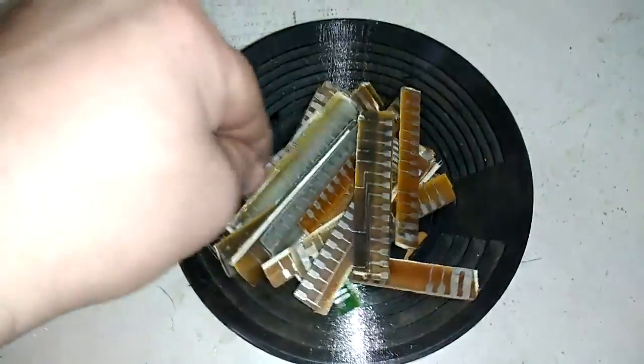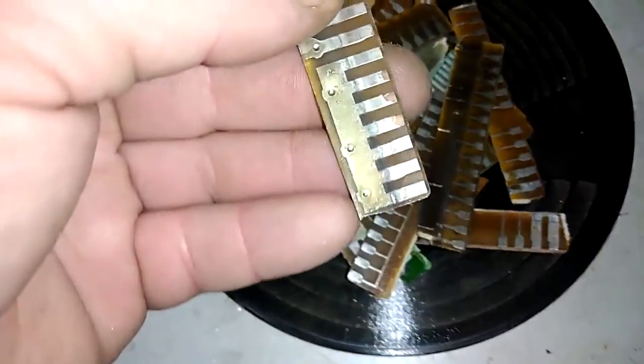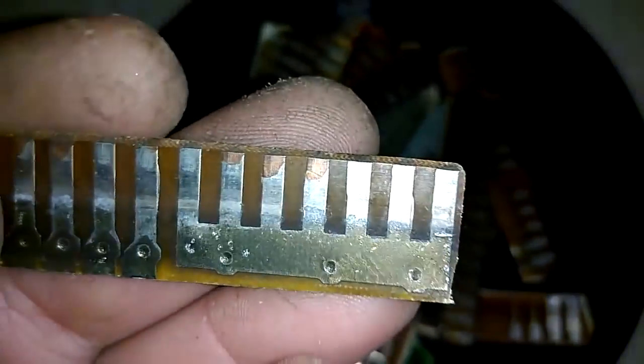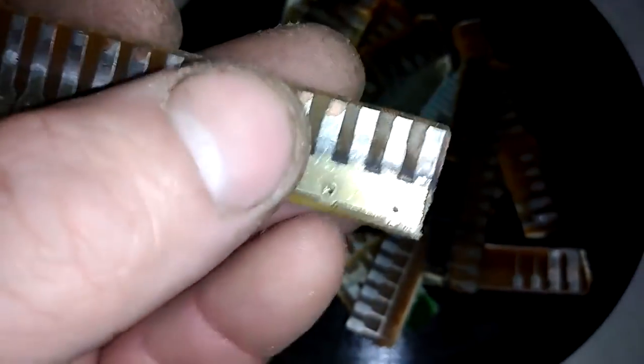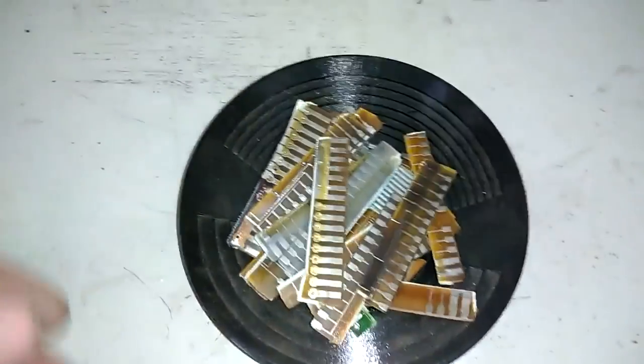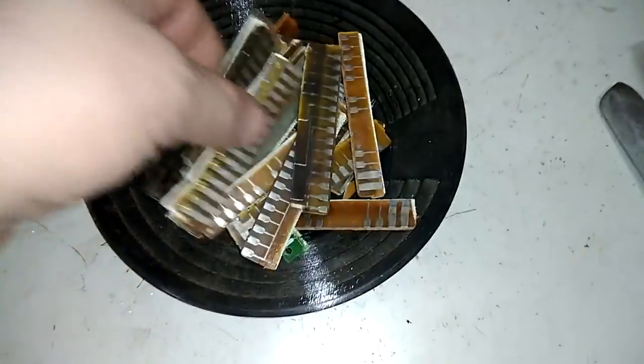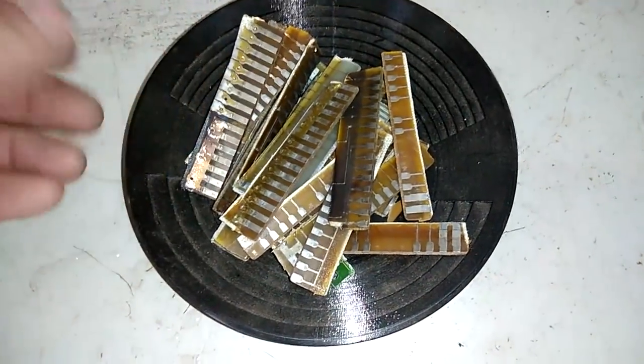So what I'm gonna do, I'm gonna use AP solution of course. I start to use a lot of AP solution lately because I don't want to spend too much nitric acid, sulfuric acid, or other types of acid. You see, it's copper silver underneath — it's just very nice palladium foils there. So I tested that, it's not silver, it's palladium, I already tested that.